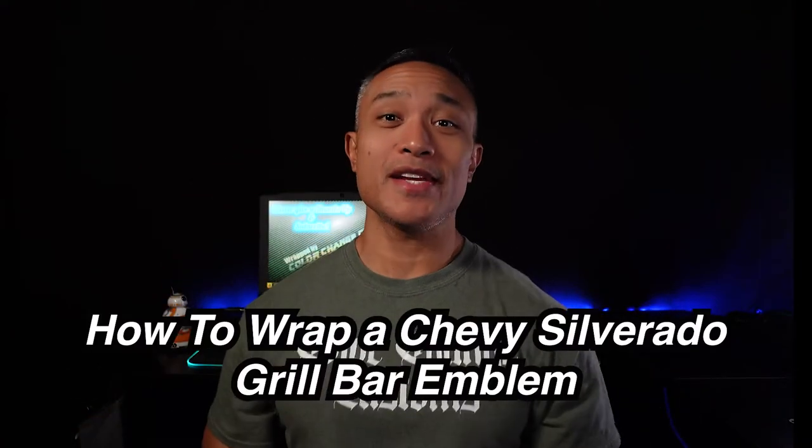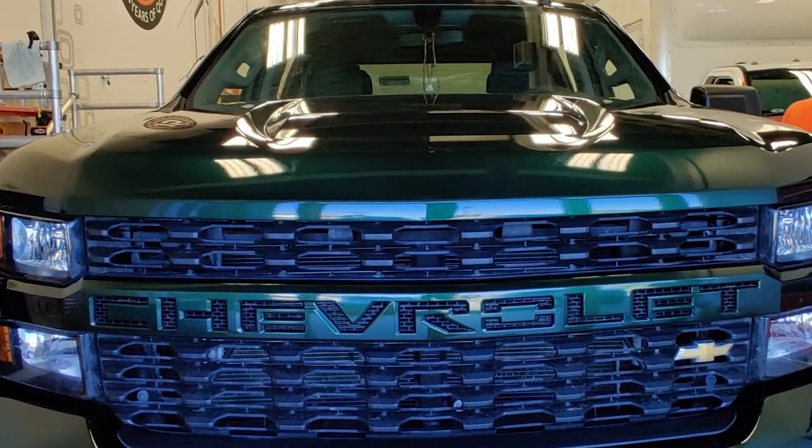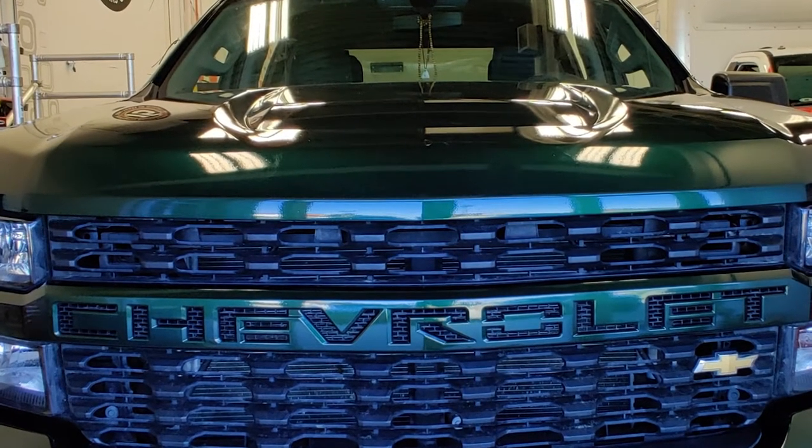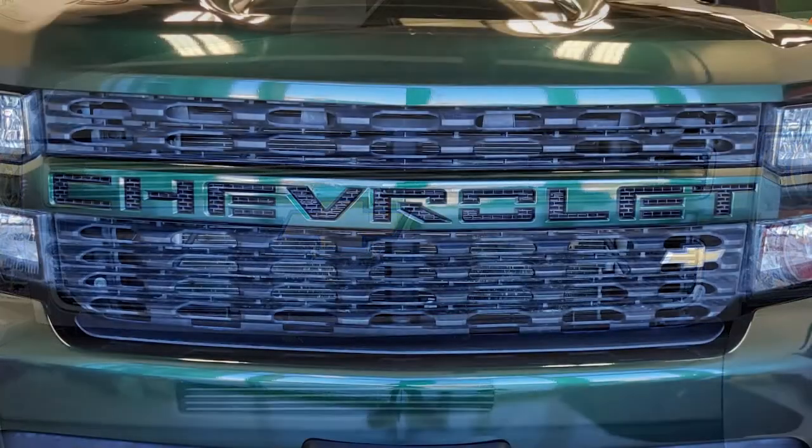What's going on guys, Eric here and welcome to the channel. In this video I'll show you how I wrapped the grille emblem of this 2019 Chevrolet Silverado in KPMF's gloss iridescent green black. In recent model years Chevrolet has changed the front grille emblem from the simple bow tie to a full bar that says Chevrolet on it, so I'll show you from beginning to end how I wrapped this entire grille bar emblem, including how I cut out each of the individual letters.